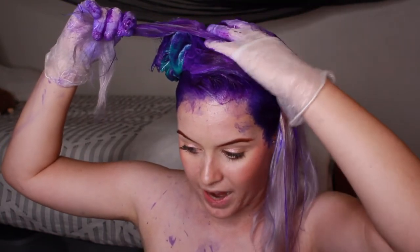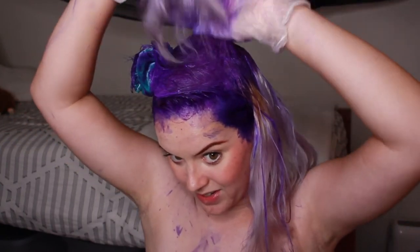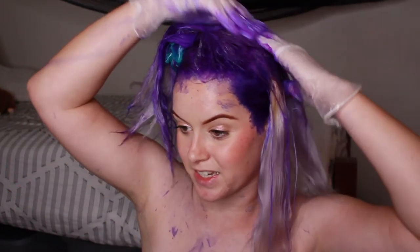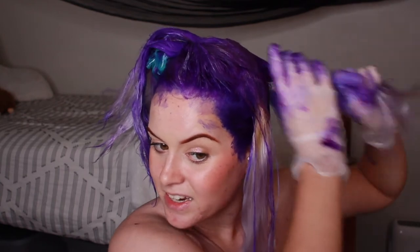Now I'm in school again. I go to in-person classes two days a week, and I go other places during the week, so I definitely go more places than I did when I first dyed it. I'm a little bit nervous because I just get anxious when I have a bright hair color — it's very bold.